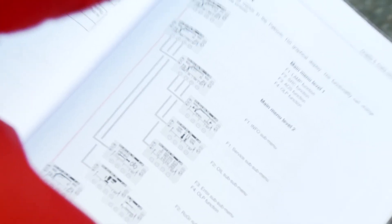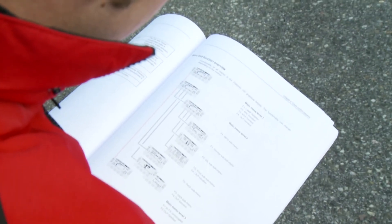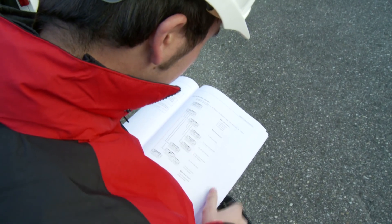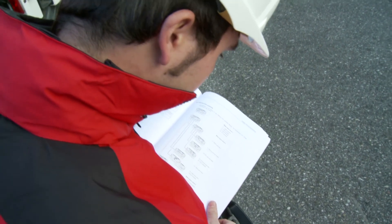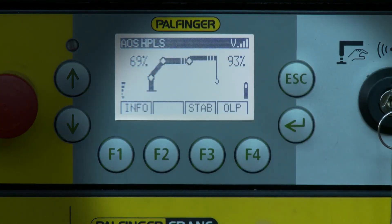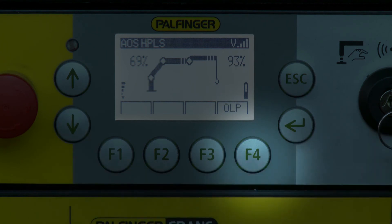A detailed description of all available softkey functions can be found in the operator manual as well as in other chapters of this video. An exceptional position is reserved for the F4 softkey function, as it always activates the OLP function of the crane.